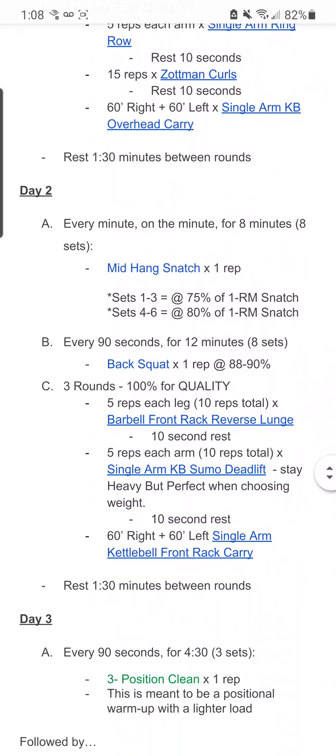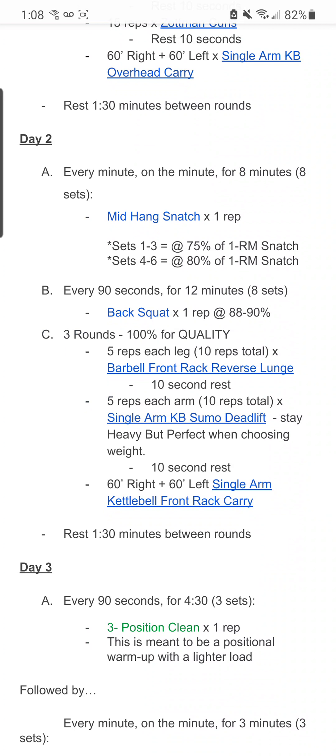Taking a look at a couple of days here — Day 2, I've got some hang snatch. Then the meat of my work is the back squat, and then I've got some supporting work with my structure work there in part C.